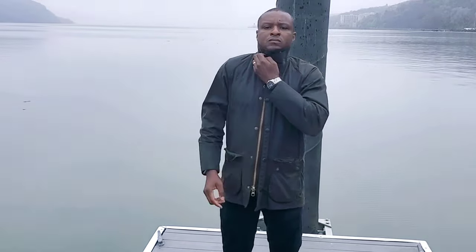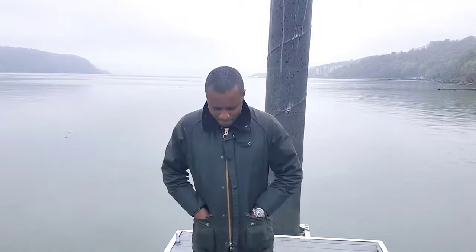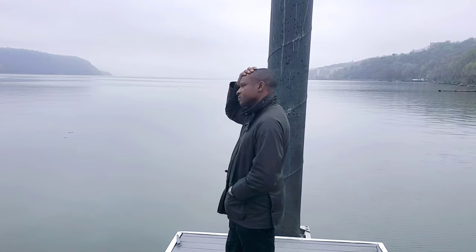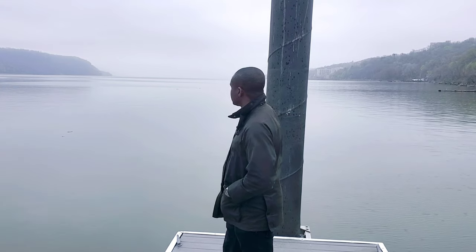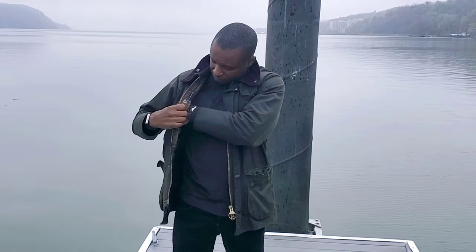The high standing collar is corduroy-lined — it feels very good against your skin and keeps heat in around your neck, almost like a scarf. You can batten it down with the storm flap. It has a two-way zipper, a really good zipping system. The hand warmer pockets are well-positioned, and below those you also have bellow pockets. The articulated sleeves let me raise my hands and touch my head — it's a very comfortable jacket to wear.